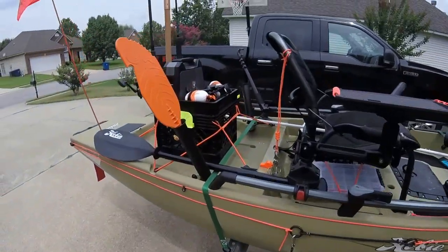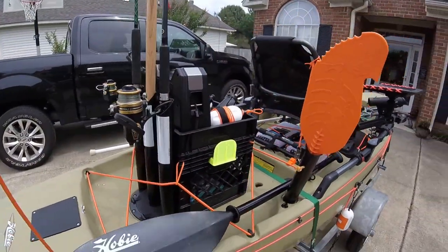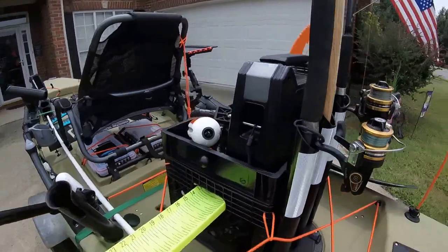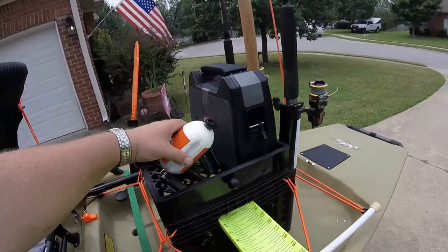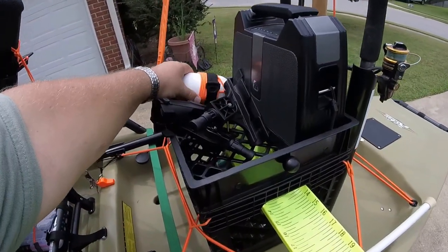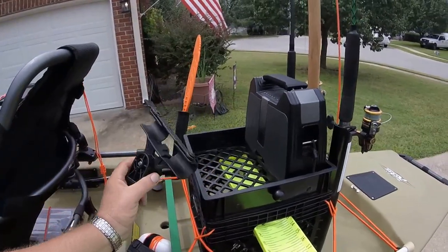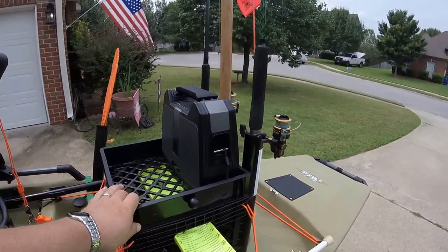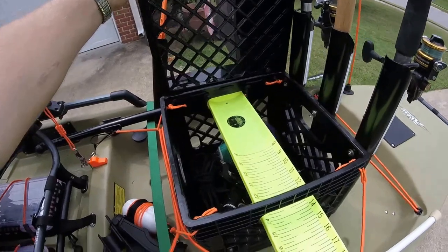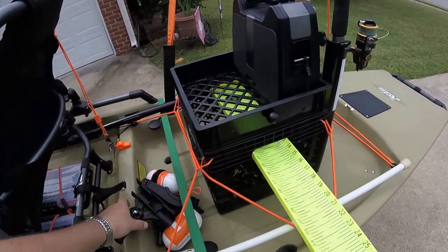This brings me to the next item — my crate that I made. I actually got two crates, cut a portion of one off, and used it as a lid. In here I've got my Leatherman — always put a float on your items unless you want them to sink to the bottom of the lake. My stringer, a rod holder for my bait caster and for my fly rod, my stereo which I've got bungeed in — it's good to have tunes on the water. This opens up with some hinges I made out of rope. I keep other items in there, along with my hog trough — you've got to make sure your fish is legal size.